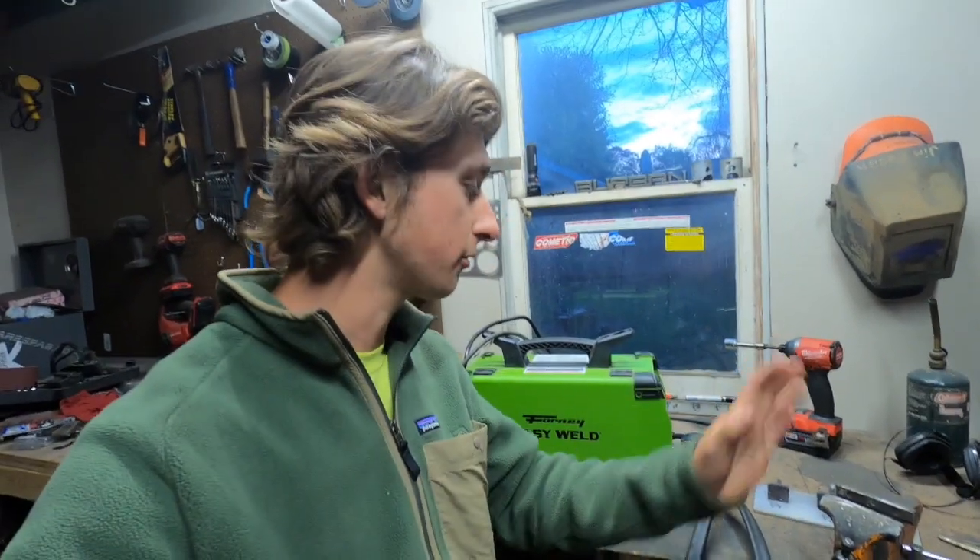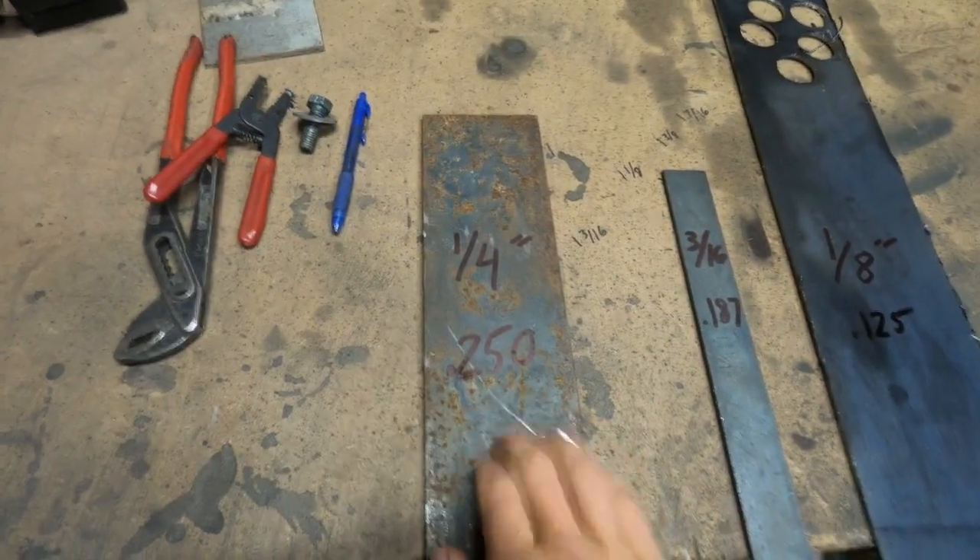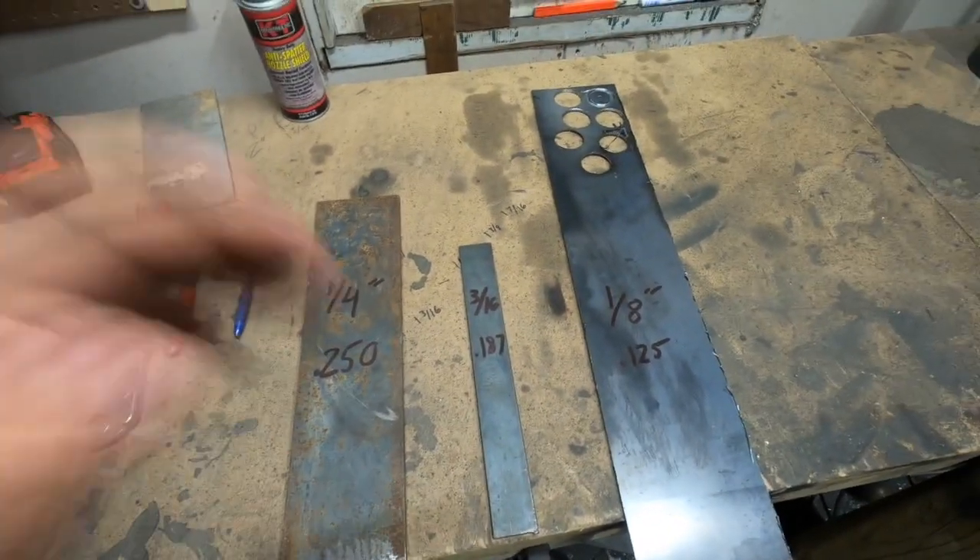For our wire we are using 0.035 Lincoln flux core wire — we're going to use that for all three tests just to keep everything as similar as we can. Before we get to the penetration test, be sure to like, comment, and subscribe. Now let's get into it. The thicknesses of metal we'll be testing are: we'll start with one-eighth inch, move up to three-sixteenths, and then finish on quarter inch. I chose those three thicknesses because I figured it'd give you a good real-world example of what this welder can do. So now I'll cut some strips, make some coupons, and weld them up.